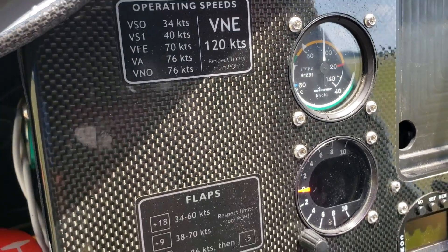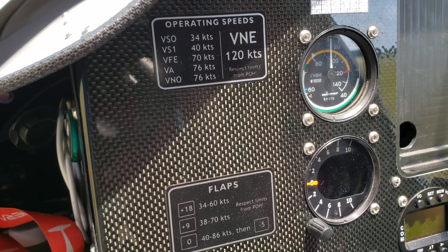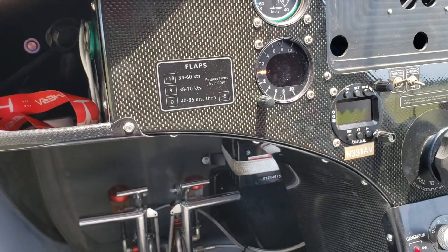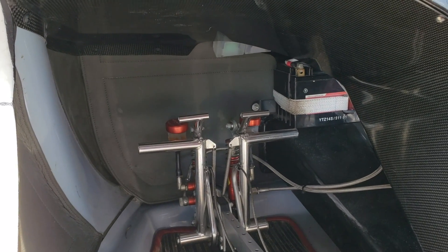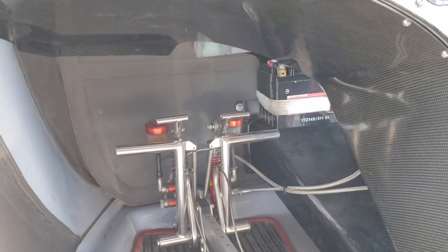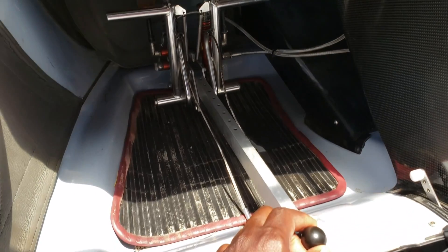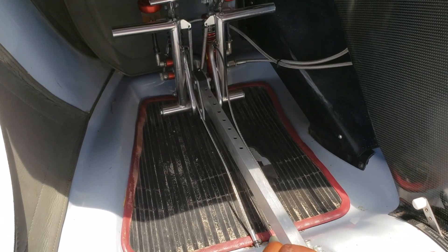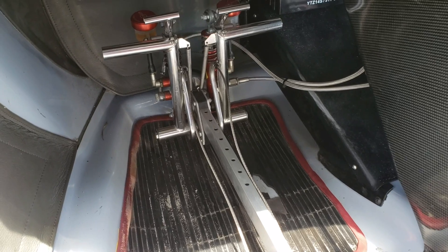You also have kind of like your operating manual. You have your VNE which is 120 knots, your stall speeds — 34 and 40, with flaps or without flaps. And when you sit in this airplane, you can stretch your foot forward. The cool thing is that the rudder pedals are adjustable — you pull this round knob here and then you can pull or push the rudder pedals towards you or away from you.